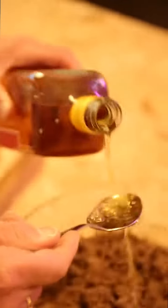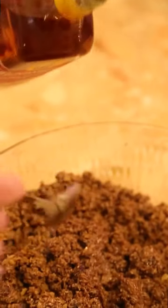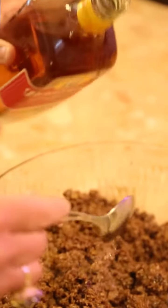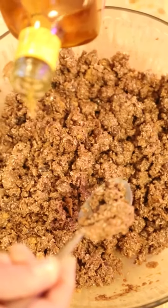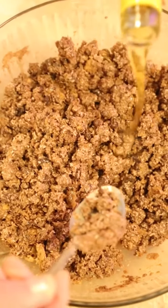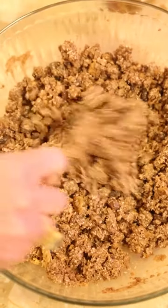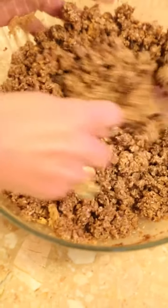Now the recipe from my nana says two tablespoons of rum. However, I just think you need to make it to your own liking. I'm always extremely generous with the rum because you want it to taste like rum, but don't forget it is alcoholic, so pour away.